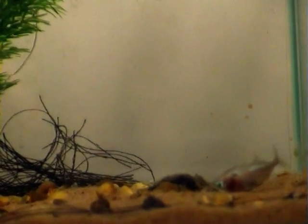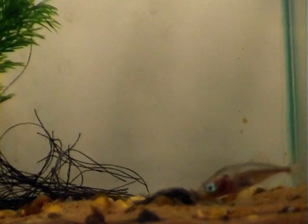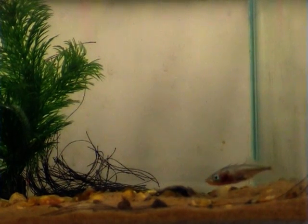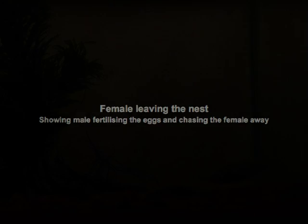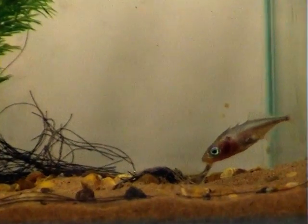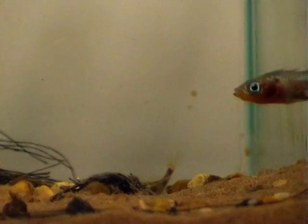Once the female is completely inside the nest, the male begins to tap vigorously on the female's sides to stimulate her into egg laying. The male continues to stimulate the female into laying all of her eggs until finally the whole clutch is deposited in the nest.